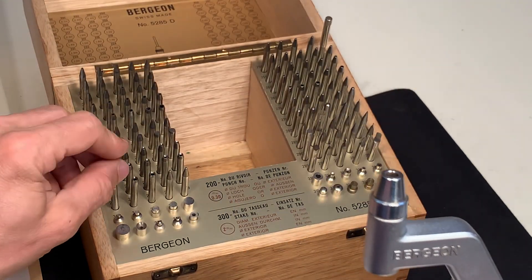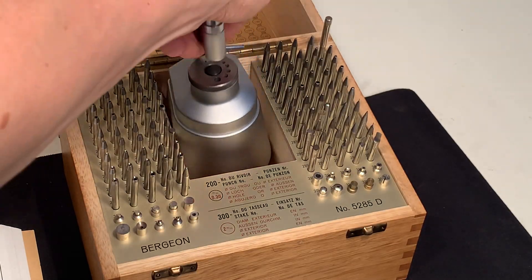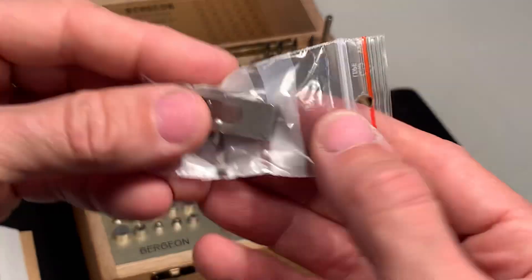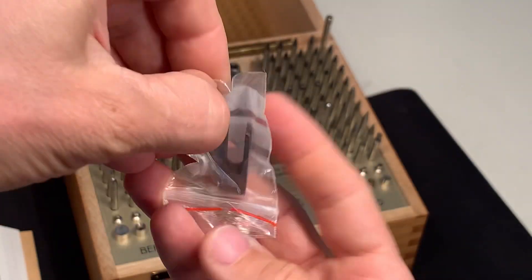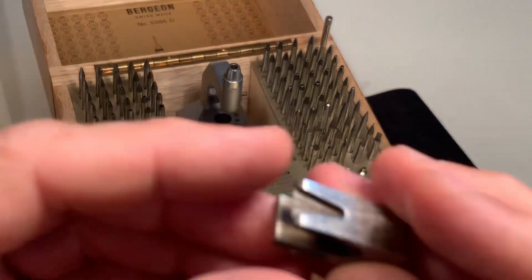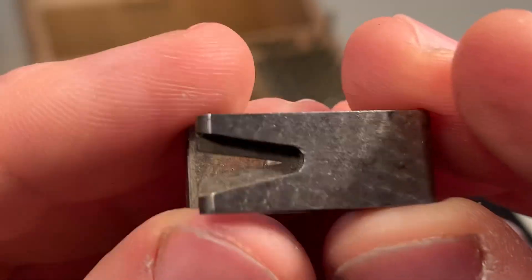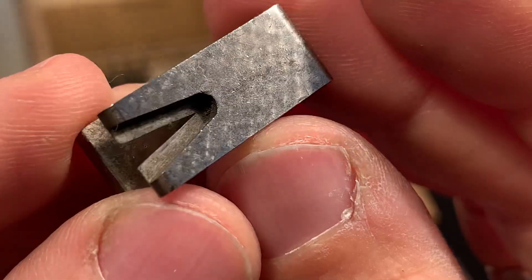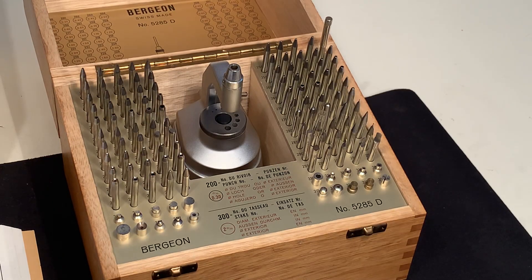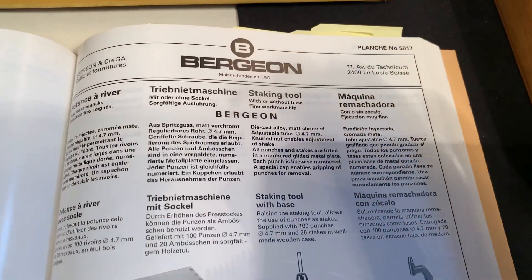That looks really good. Let's see what is inside here. I hope somebody can use it. So this is the set in the catalogue.